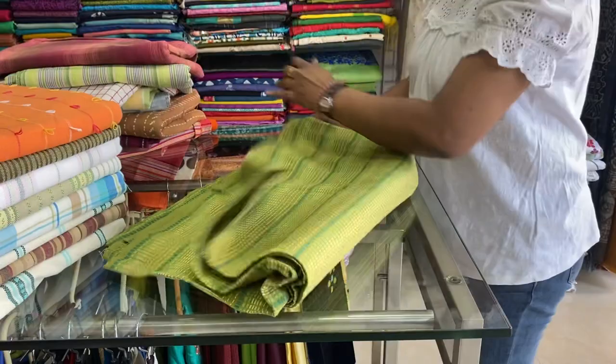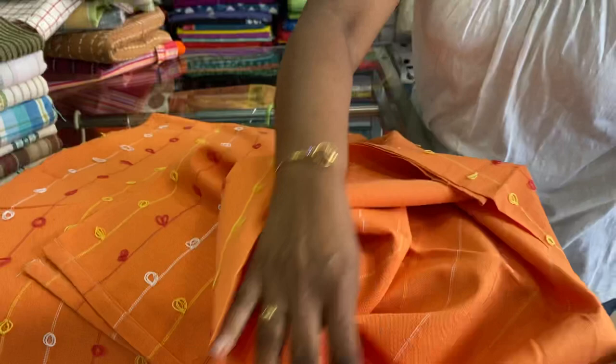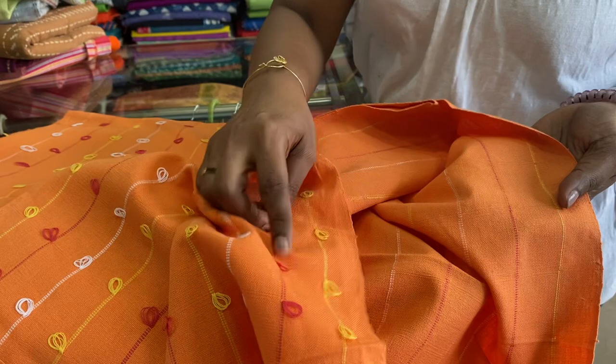The next one is an orange one. The design has knots in it. Both sides can be used — on the other side it is just stripes. 500 is the price range. 60 by 90 inches. Single cot without pillowcase.